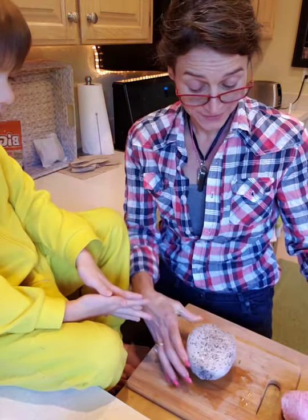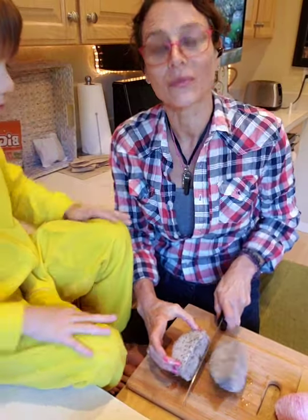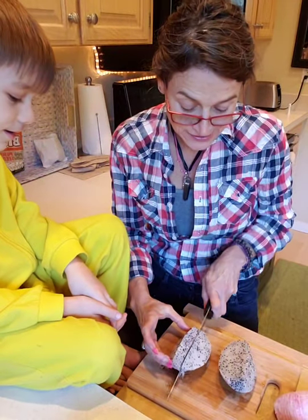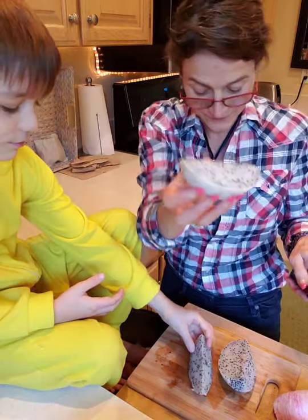It's not a pineapple. It's kind of pretty, isn't it? Look at all the seeds! It looks wonderful.